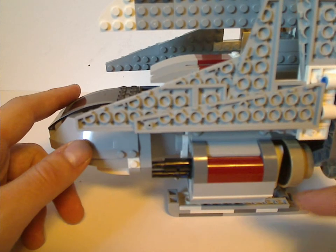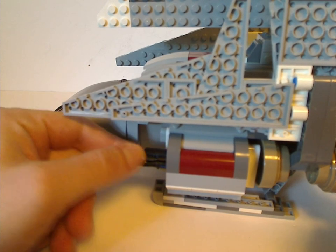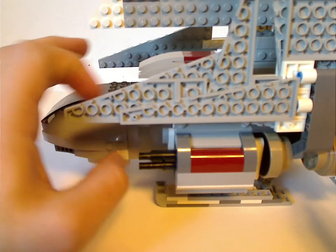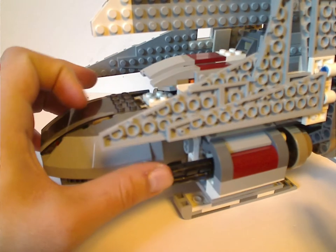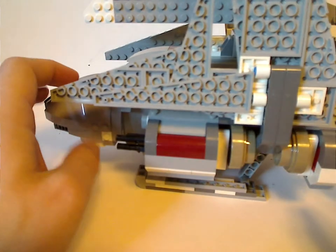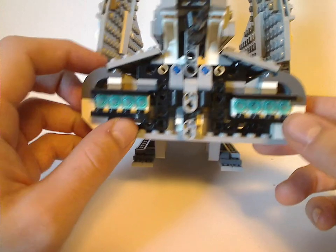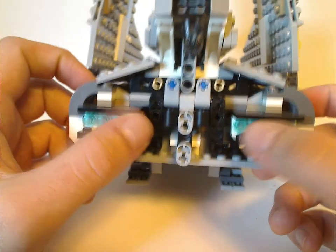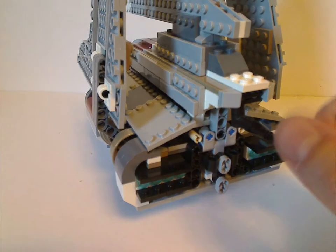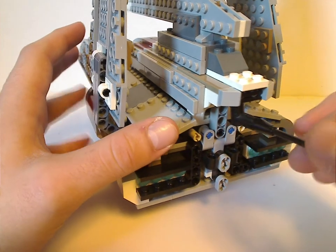As for the side parts, it's mainly light gray and dark gray with a bit of dark red and dark tan — kind of a mismatch of colors. There are also Technic pieces representing the blaster parts, although it doesn't fire anything. From the back view, similar to the Imperial Shuttle, it has trans-blue studs or other pieces representing the engines. There are also a few Technic pieces hanging out, representing another gun.